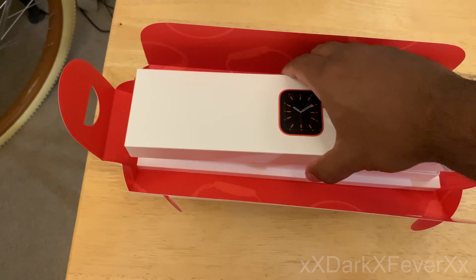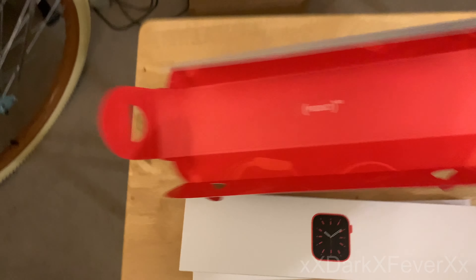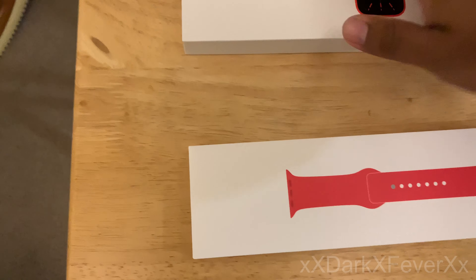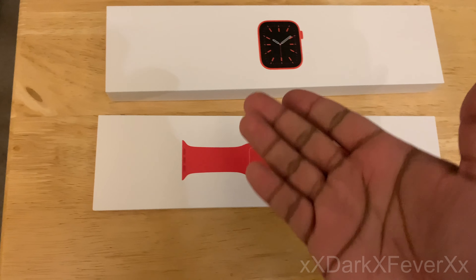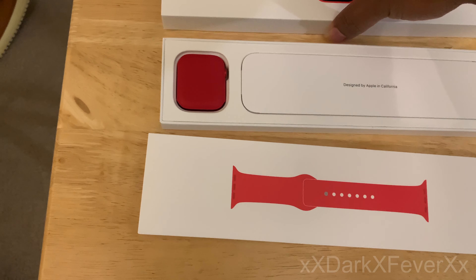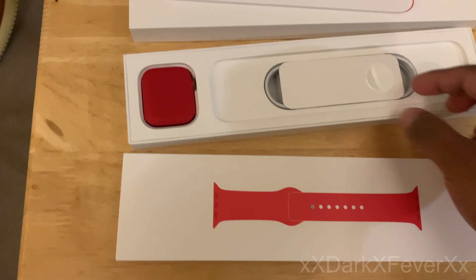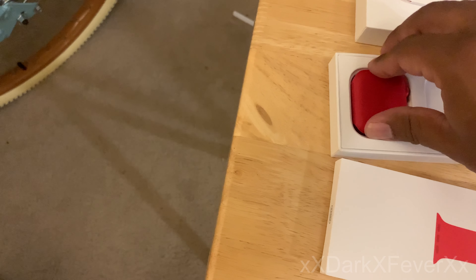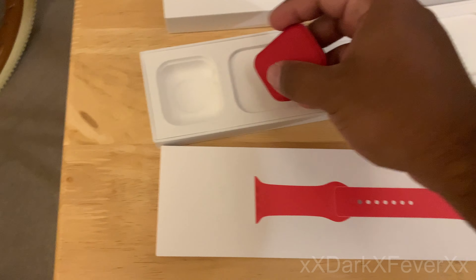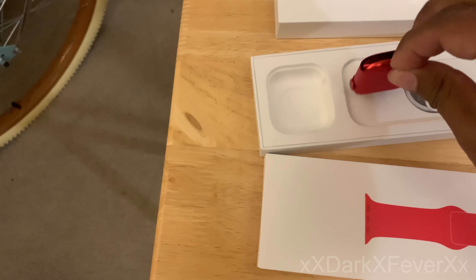Alright, so here we are. There's the box. Let's get these out — Product Red. You get the Apple Watch itself and the sport band. Designed by Apple in California. Here are your normal manual books and stuff. Here's the charging cable — again, no charging cube. And here's the watch itself. Let's see if I can get it out with just one hand. There we go, it's sliding out.